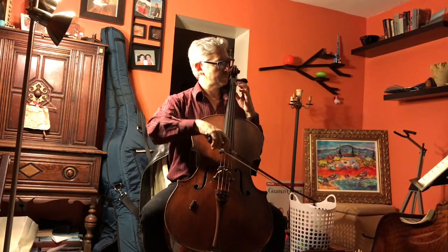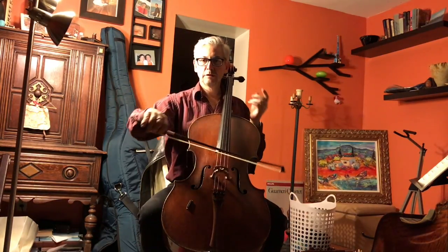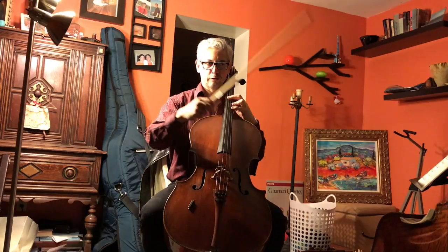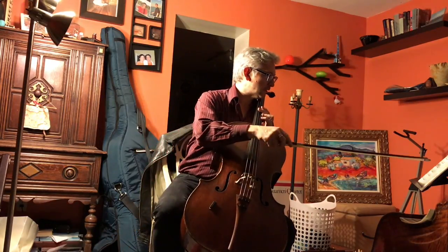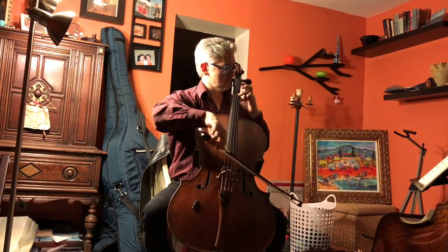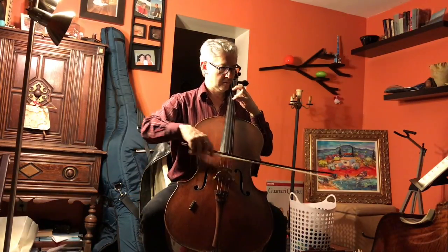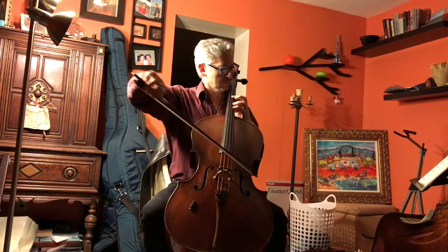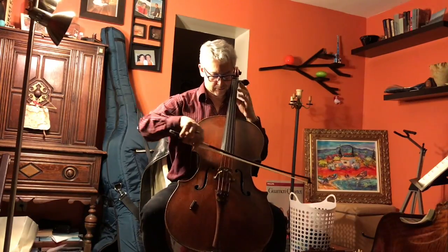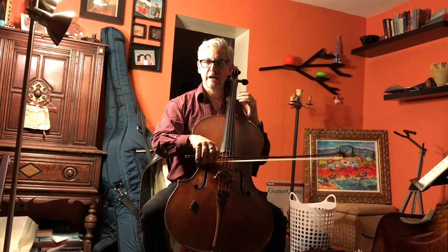That chord again. D minor to F major. But that C-sharp — we're clearly in the dominant of D minor, which is A major. G-sharp. Then a clean A major.